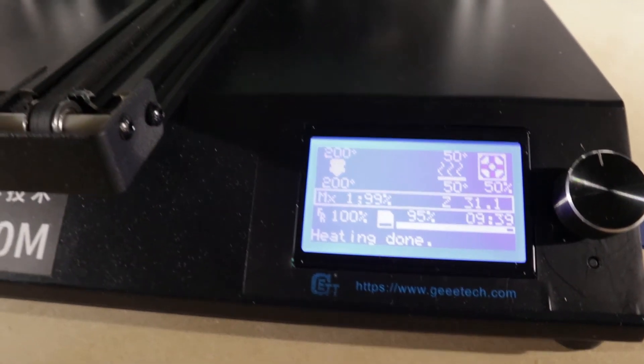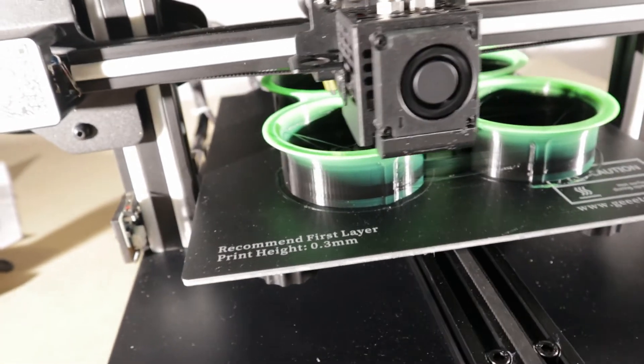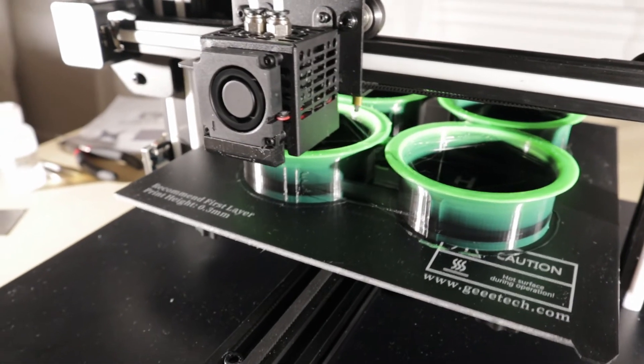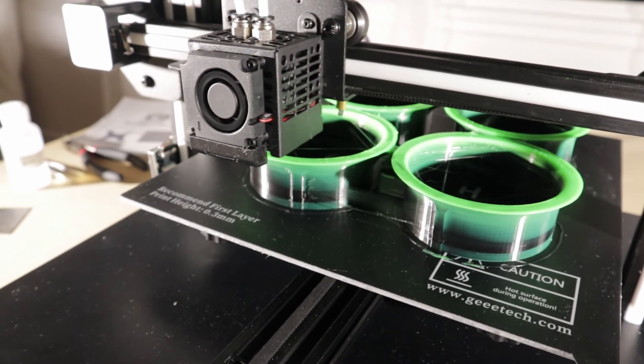Nine hours 39 minutes. So much for a little over seven hours - Cura, you lied. I'm not gonna wait up all night for this, I'm going to bed. Of course, for you it'll be momentarily.